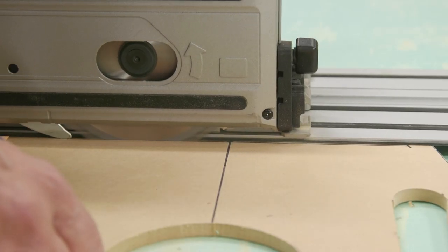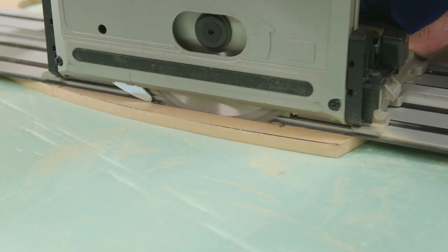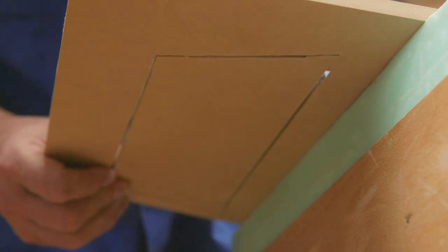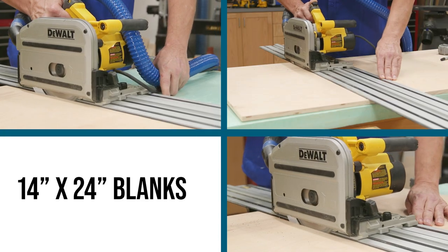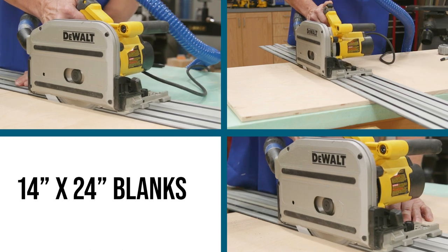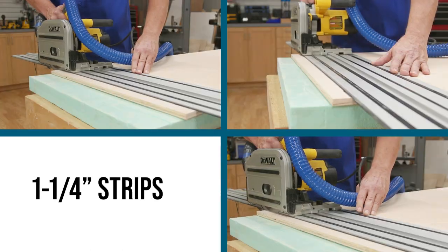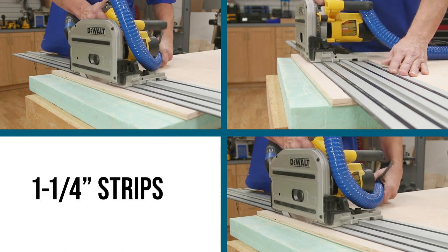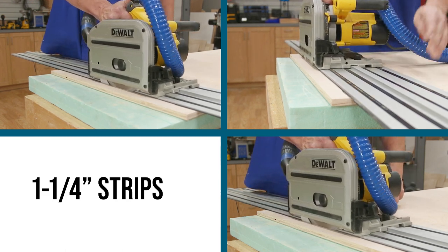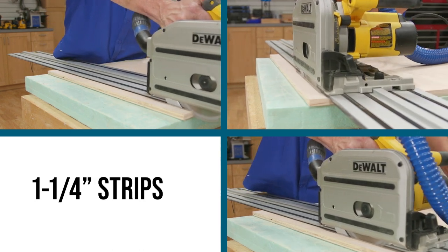I'll use the track saw to cut the rhombus shape. The body of the game is made from 1/2 inch birch plywood. Now I'm going to use this track saw to cut three 14-inch blanks, and then I'll rip several strips of 1-1/4 inch wide plywood stock. Rockler sells 24 by 48 inch sheets of American birch plywood that are of great quality.